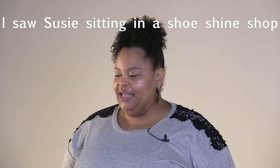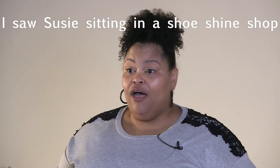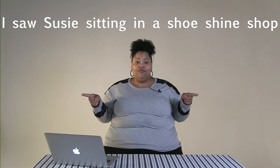Let's try another one: I saw Suzy sitting in a shoeshine shop. Let's try that again — I saw Suzy sitting in a shoeshine shop. Now I want you to repeat after me: I saw Suzy sitting in a shoeshine shop. Now let's say it together: I saw Suzy sitting in a shoeshine shop.